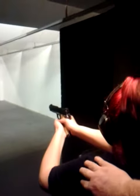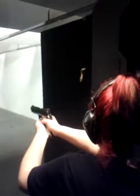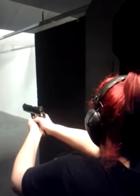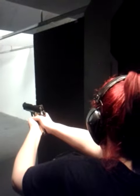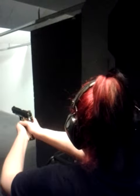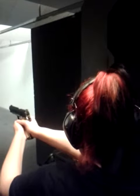Remember push, pull. Breathe in, line up, breathe out and squeeze. Take your time. You're shooting low. There you go.